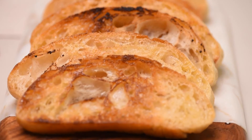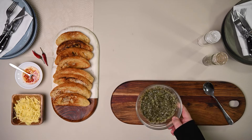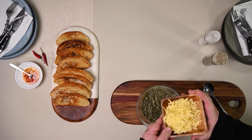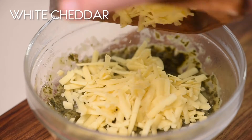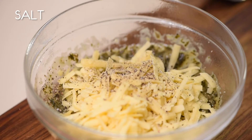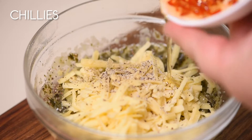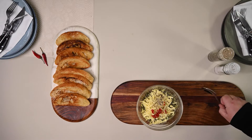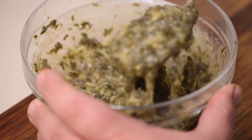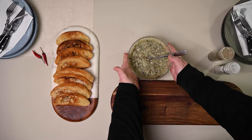By this stage, your creamed spinach and feta should be done. Decant the creamed spinach and feta into a bowl, and whilst still hot, add your grated white cheddar. Add some pepper and some salt to taste, your fresh chilies, and mix it all in. That's it. Keep mixing until the cheddar melts and becomes one with the creamed spinach.